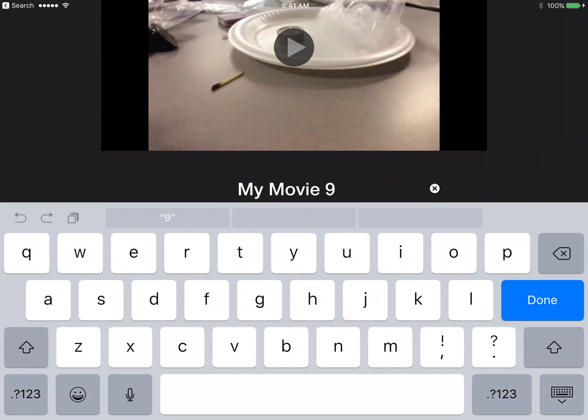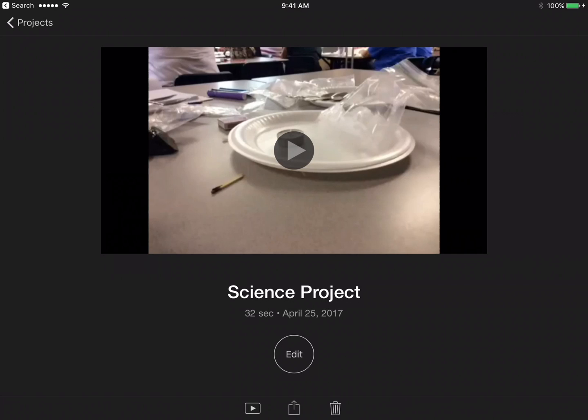You want to make sure that you go ahead and give it a good name so you'll be able to find it later on in your Google Drive. Press done and then you're going to go ahead and press the square with the arrow coming out of it — we call that the share button.